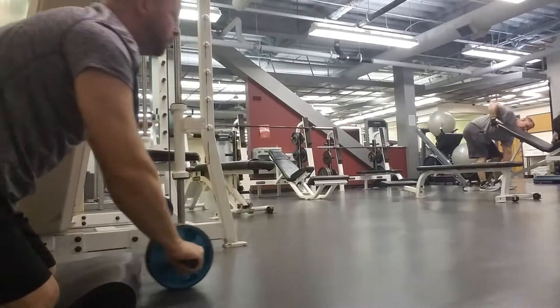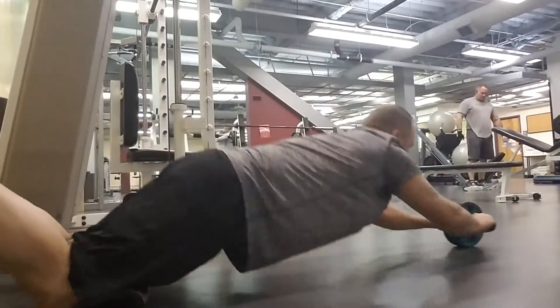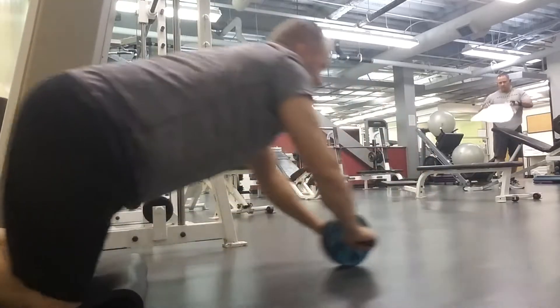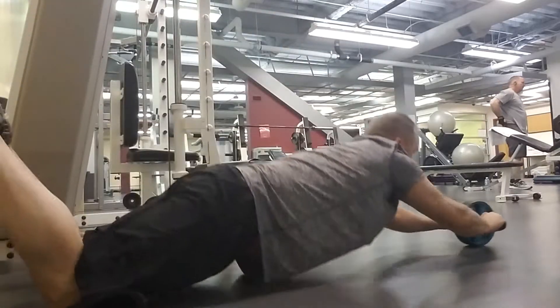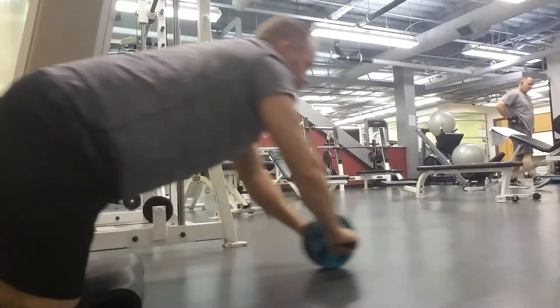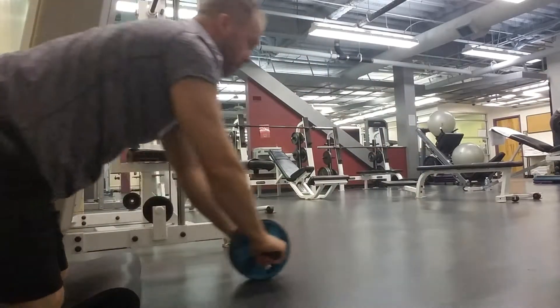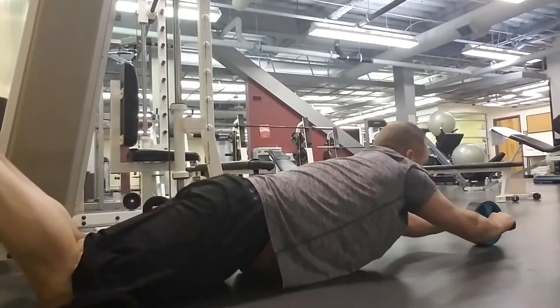Here we're doing some ab rolls — I love ab rolls. They really work the abdominal region, but this is wreaking havoc on my triceps because I blew them out with a tricep workout the day before, and then did chest, which was murder on my triceps today. But I love the ab roll — there is no better exercise for really stretching out your internal and external abdominal muscles.